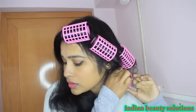Now I am going to open the rollers. After opening the roller, you can see how much my hair has curled in just 2 hours. I had to make this video quickly so I opened the rollers early, but you should keep them in for 4 hours.